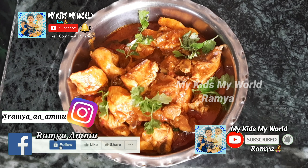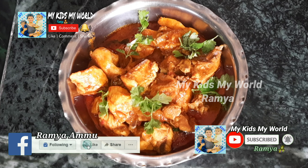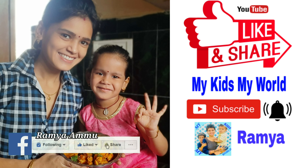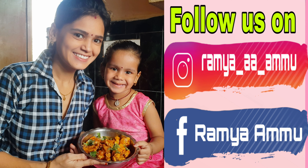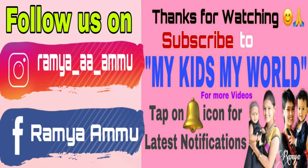Please try it and let me know in the comments section. If you like this video, please like, comment, and share with your friends and family members. Follow us on Facebook and Instagram. Thank you so much for watching. See you in the next video. Bye bye, keep smiling.